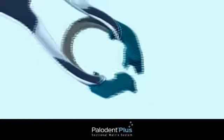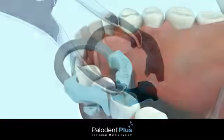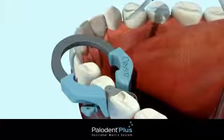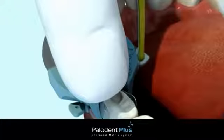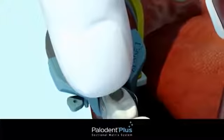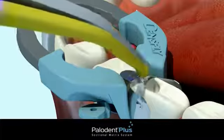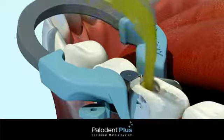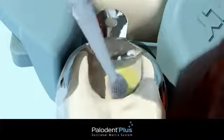If performing a restoration on a small tooth or premolar, you may prefer the Palodent Plus narrow ring. If needed, a second wedge may be placed from the opposite side without removing the ring, due to the accommodating shape of the tines, which allow the wedge to be placed after the ring. Using the ball on the pin tweezers, burnish the contact point.